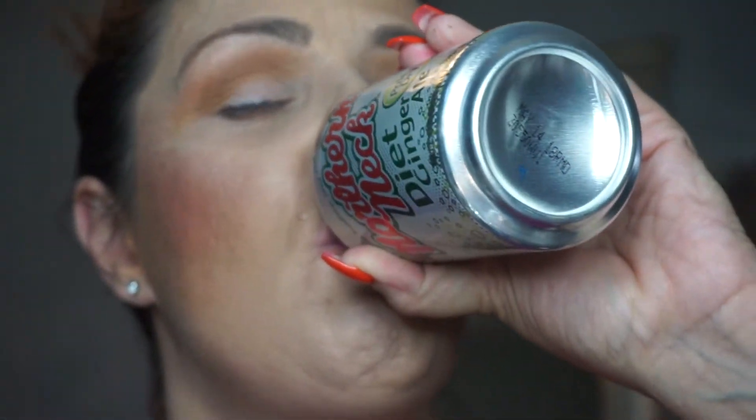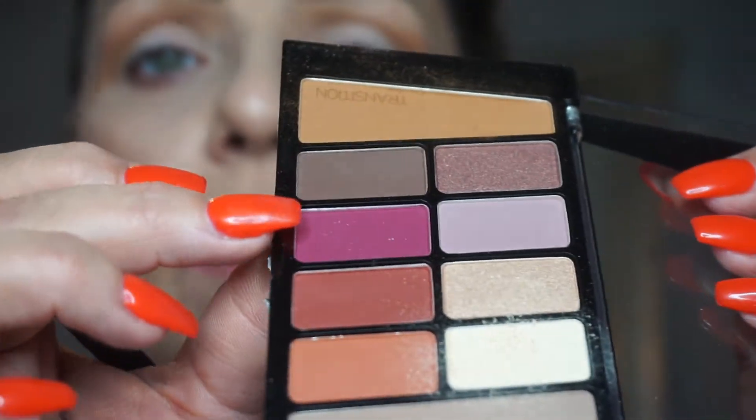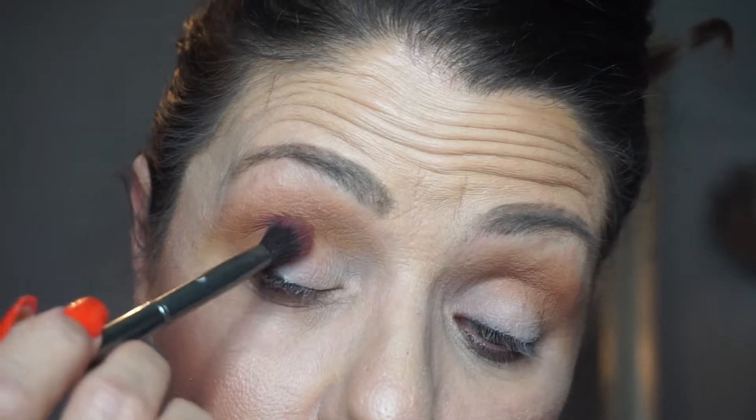My camera's going to overheat because it always does. All right, what are we going to go into next? Just because I want you guys to get an idea of the performance on some of these dark colors — this color right here I think is a dupe for the Love Letter color in the ABH palette — so we're going to go into the crease with that.